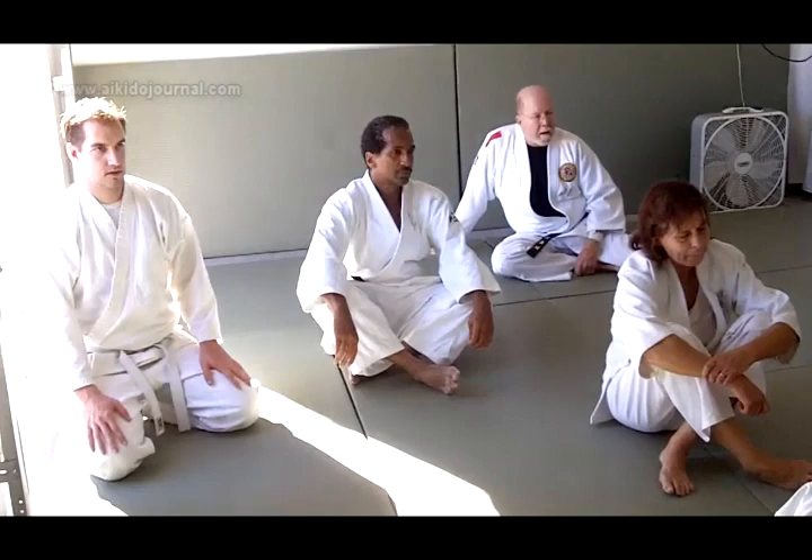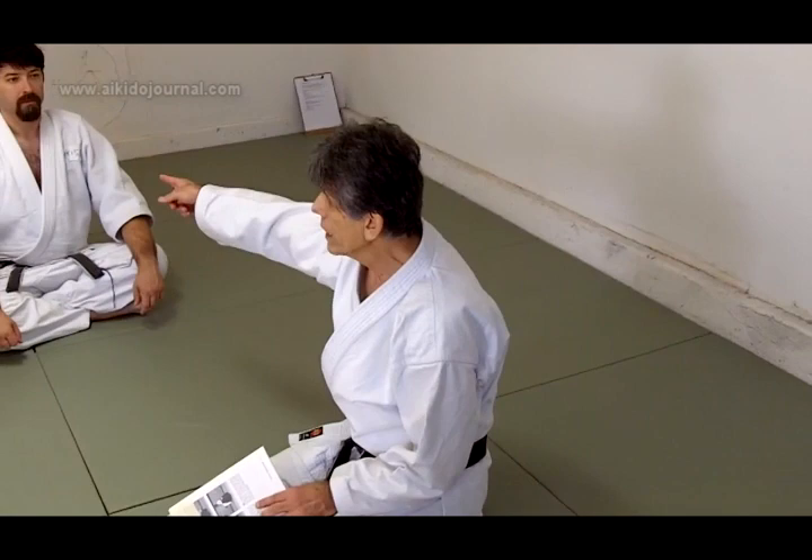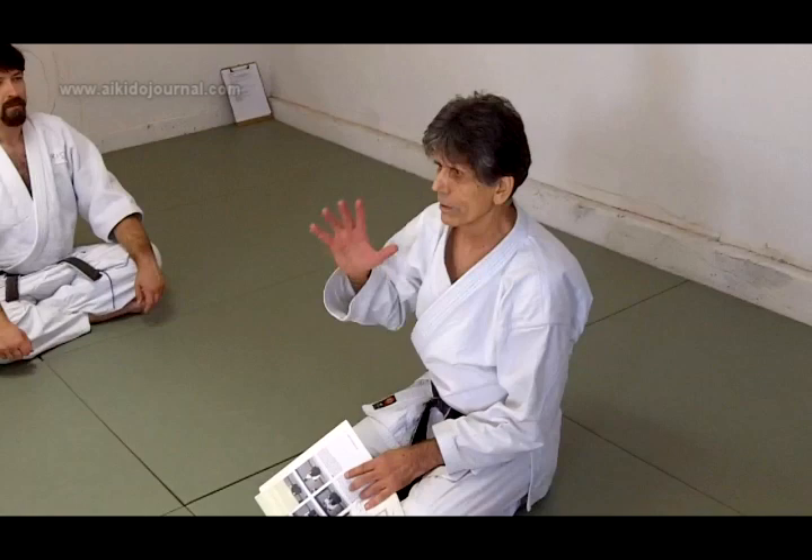Initiate the movement — this is Nage. Initiate the movement by advancing with the right foot. When he attacked me yesterday, who initiated the movement? I was responding to that, so the conditions are horrible for doing a collision-type technique. We never want to start that way.